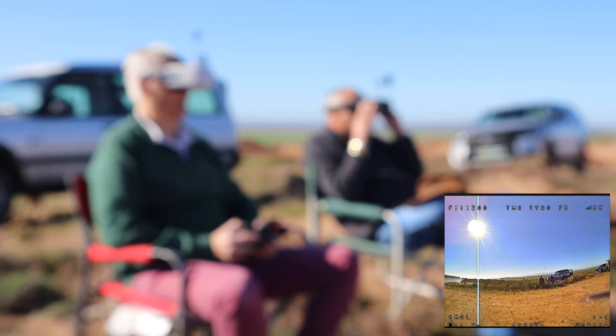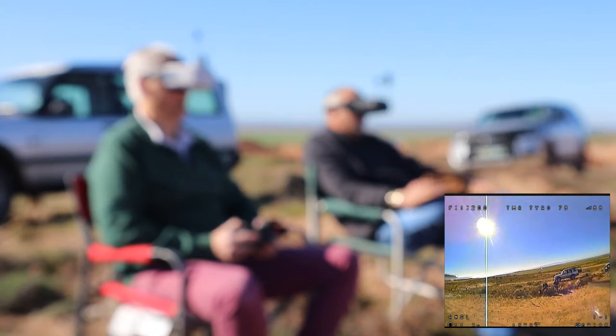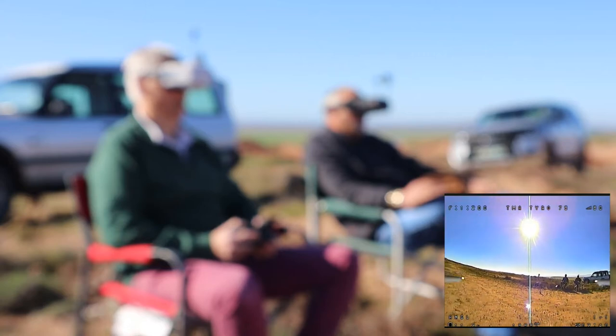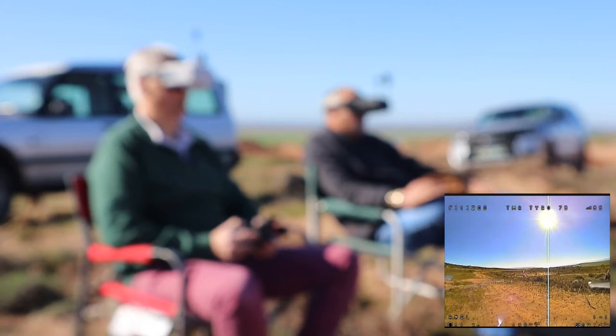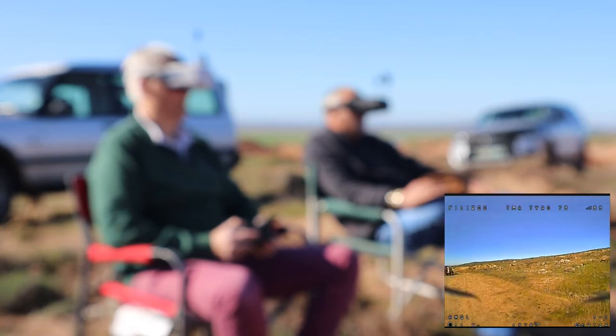Do you feel they would cause eye strain? Kevin thinks after a while, yes — that can be a problem when you're not used to FPV activity.